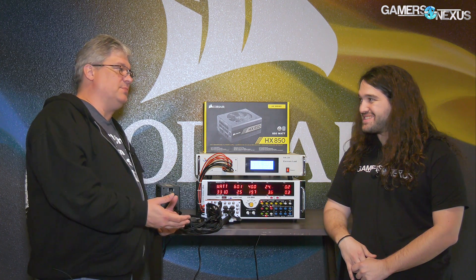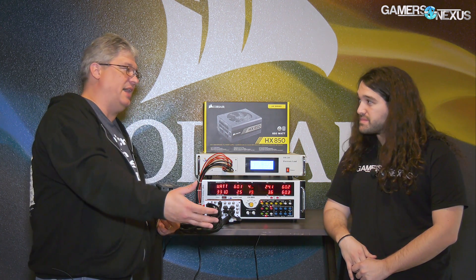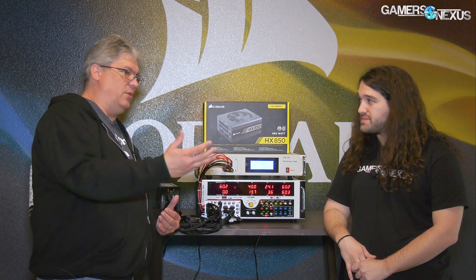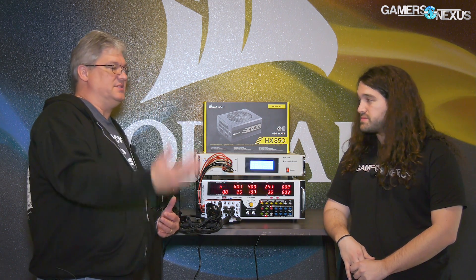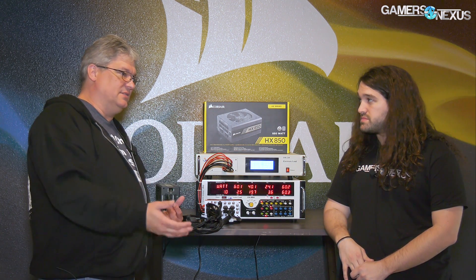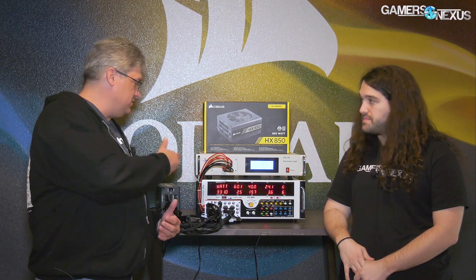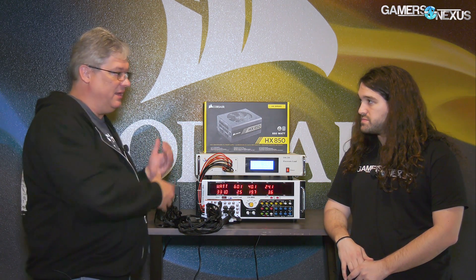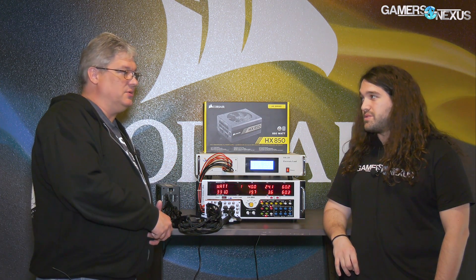Anything that's not filtered by the power supply — and filtering it is what the power supply is supposed to do before it sends output — is going to end up going to the voltage regulators of whatever you're running: the CPU, the GPUs. And if you overclock, it's even more sensitive to that. It's much easier to deal with on the power supply end because we have all this space to throw a bunch of caps in there and filter it out as much as possible.